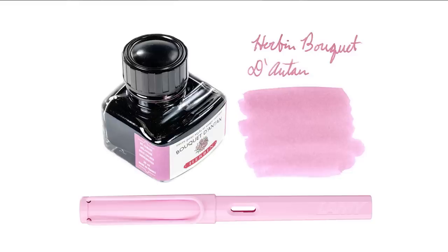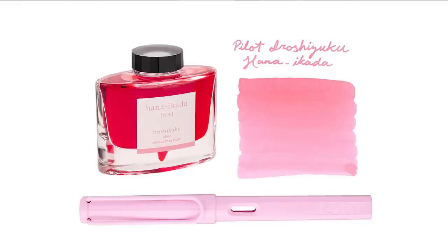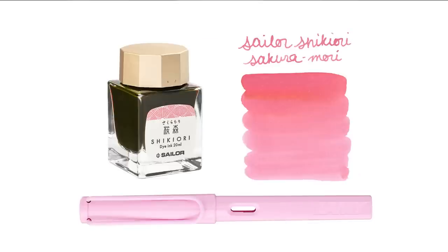For Light Rose ink, lighter pink colors do exist and there's a fan base for them — you get some good shading, but it's easy to go too magenta. Nothing Lamy was really close — everything was too magenta or too violet. Urban Bouquet d'Antin is a very pleasing pink color and is probably my number one choice as a match. Pilot Iroshizuku Hana Ikada is a newer color, maybe a little more vibrant on the pink, but still pretty close. And Sailor Shikiuri Sakura Mori is a little darker and more saturated but would still look like a pretty good match.